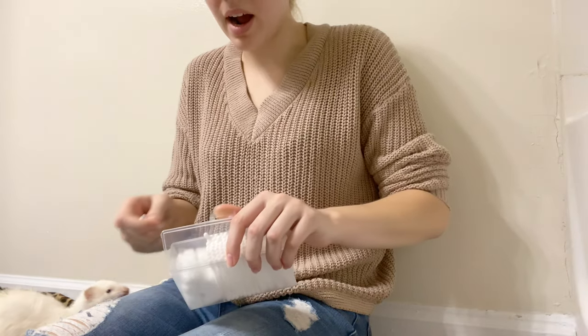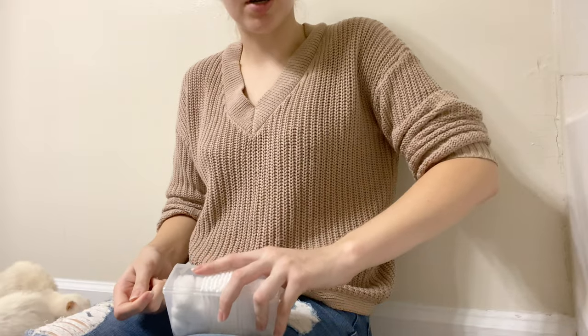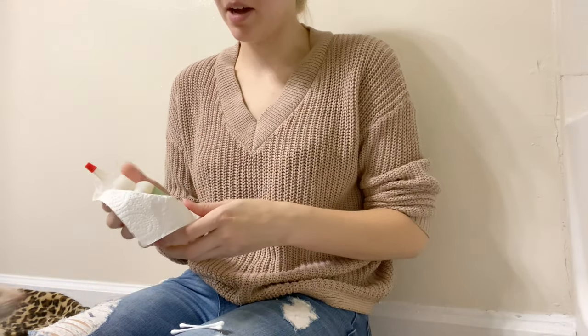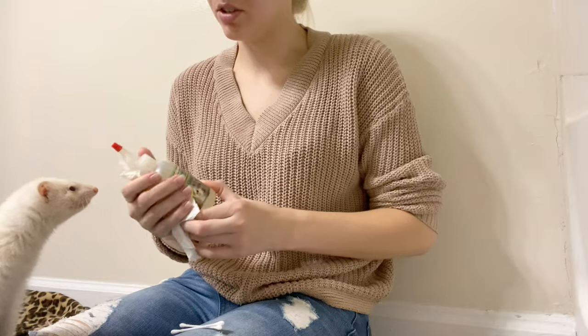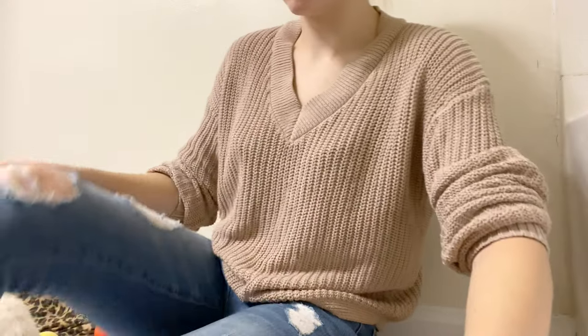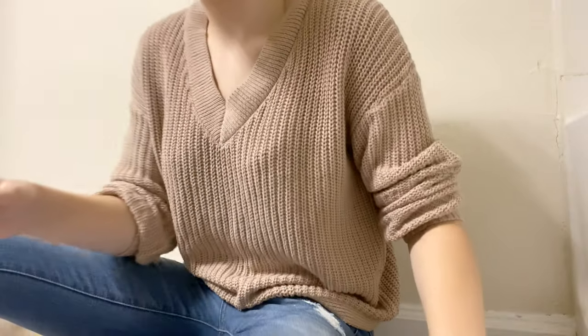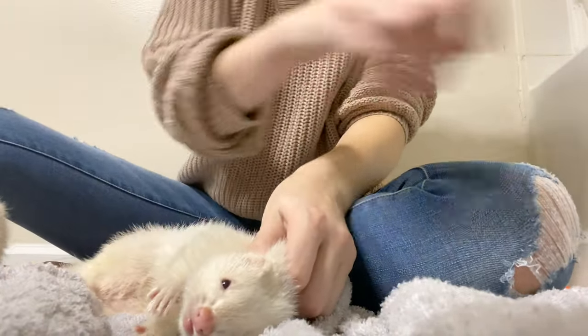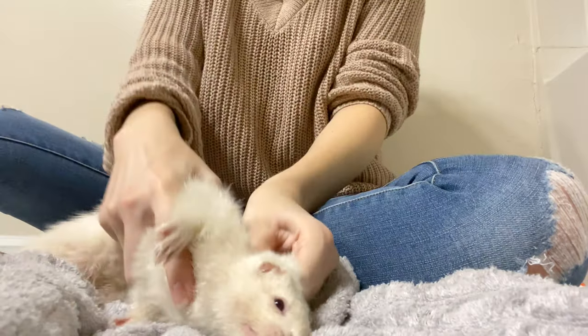I do this every time I clip their nails, and I clip their nails probably every other week. That's going to be kind of hard to record because I have to scruff them — and scruffing them does not hurt them, by the way. I'm going to lay them down. They're very stubborn. I'm not using much either.